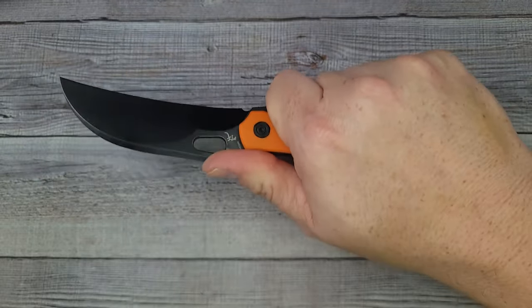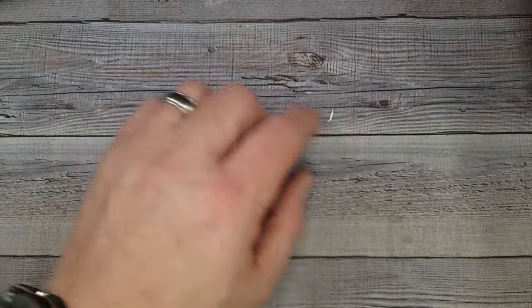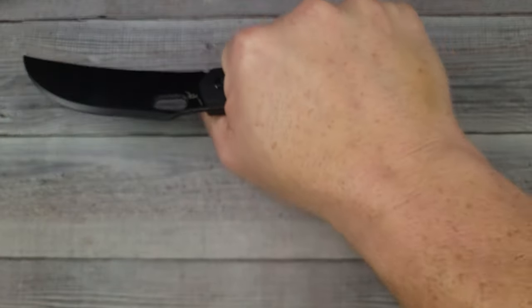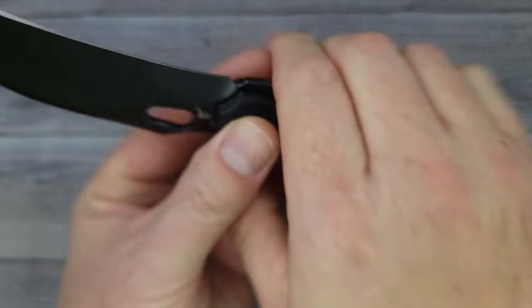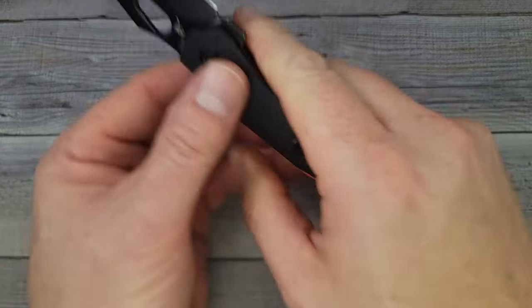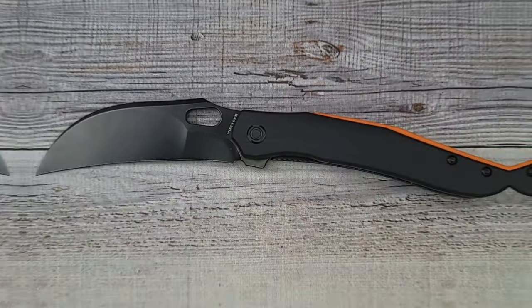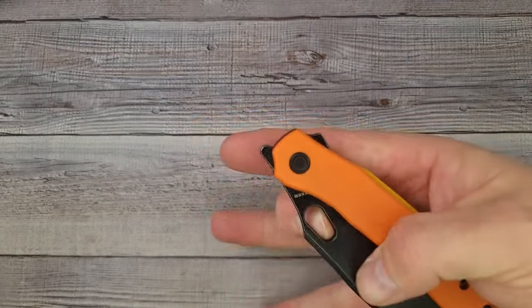If you are pulling, it's going to draw whatever you're cutting right into that blade — same either direction. I like that for a lightweight everyday carry. This one feels pretty much the same; the only nitpick is just the inside of the G10. That would be my only nitpick right off the bat — it is a nice looking everyday carry knife with a big blade. Every time Vostied comes up with something new I'm always excited, and this is no exception.